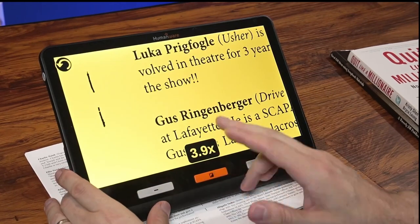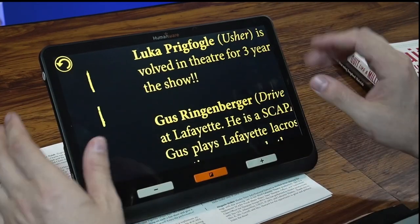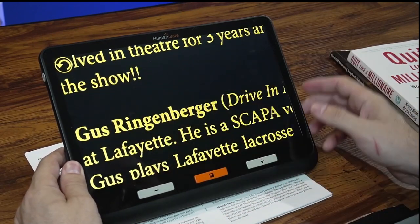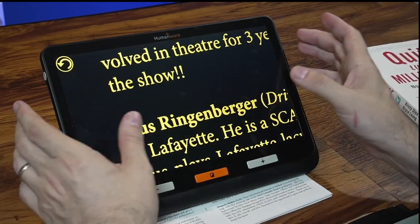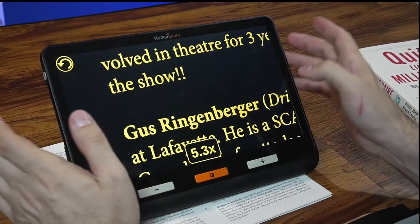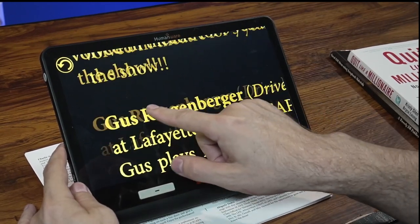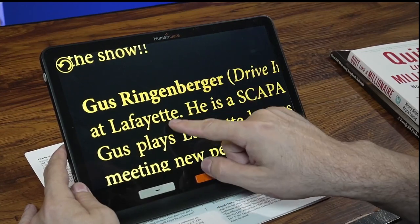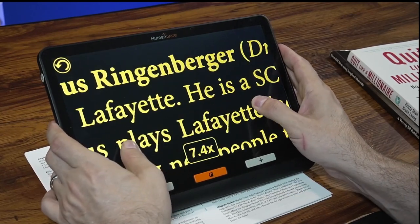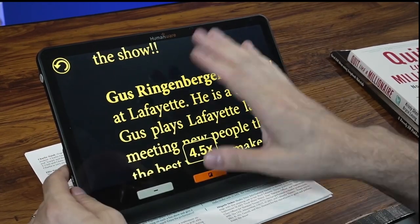It takes much longer to change colors on a captured photo than in live video, which is a little strange. In photo mode, when zoomed in, you can use your finger to pan around the screen using the touchscreen, and you can pinch to zoom in or out. It's not the most responsive touchscreen — your fingers move quite a bit before the image actually starts to zoom — but it's still nice to have.